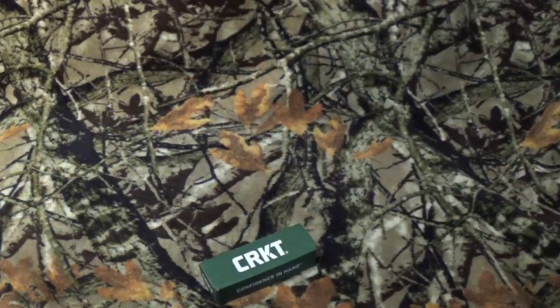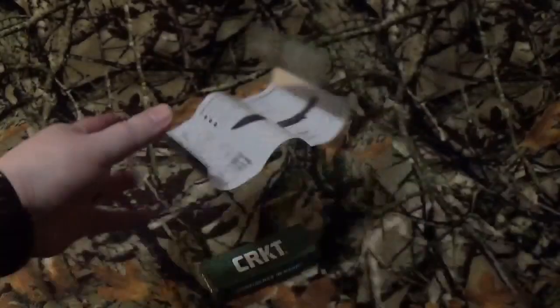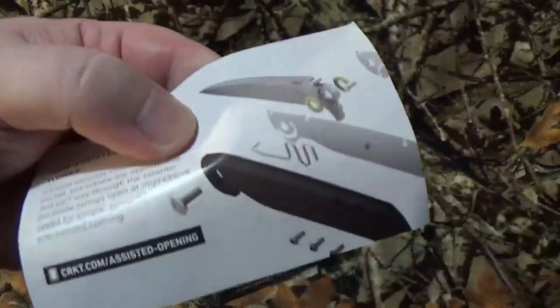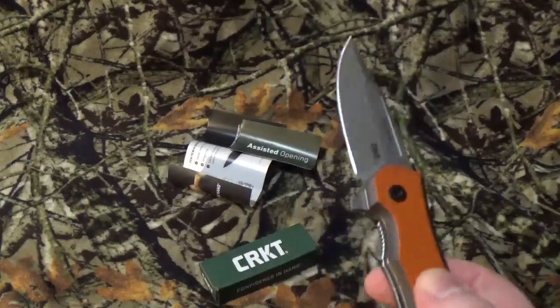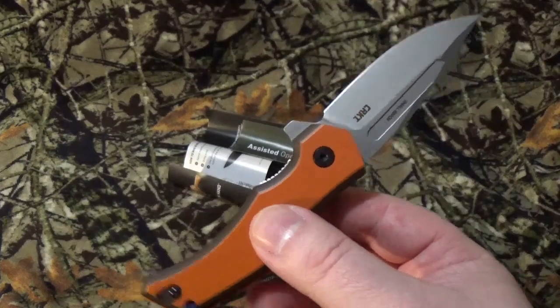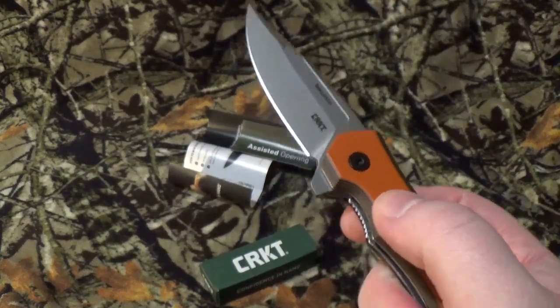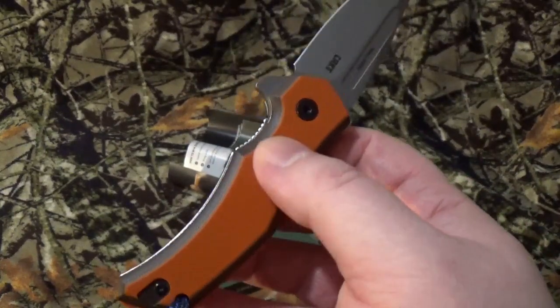Usually with CRKT you get some what I love to call propaganda in the box. For this one you can take a look at the Chance in Hell Machete, and because it's got an assisted opener they gave you a little bit of their info on it. Alan Foltz design — really cool, makes a lot of great neck knives and a lot of cool other blades. I've brought a bunch of his stuff to the channel before, so you know he is one of my favorite designers.